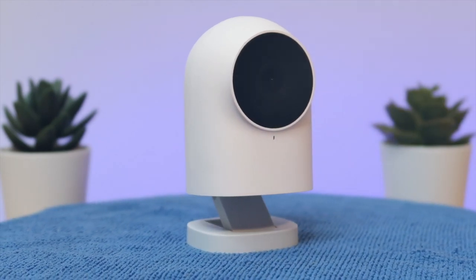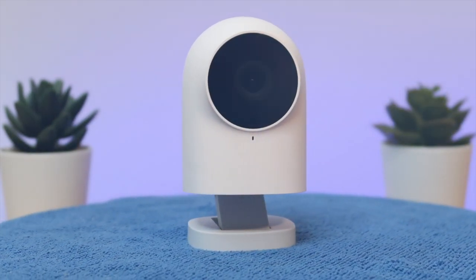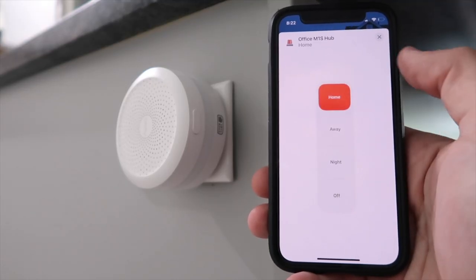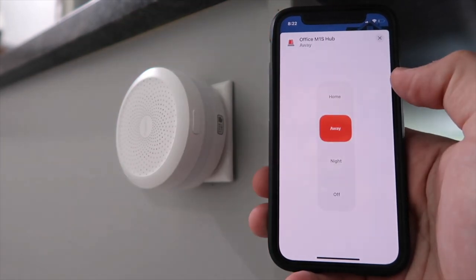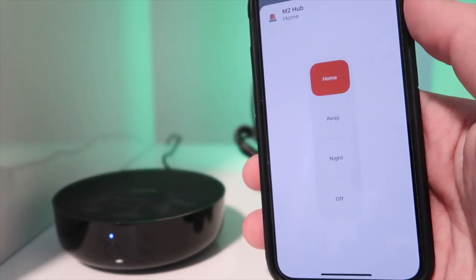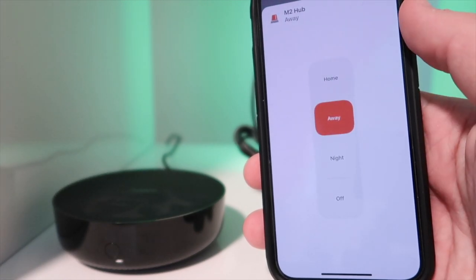The Akara hubs expose this device and all its attributes in HomeKit, but currently the G2H camera hub is the only Akara hub that does not expose this device to HomeKit. It still works in the Akara app, but not in HomeKit. Only the M1S and M2 hub will expose all the sensor data to HomeKit, so if you don't have the M1S or M2 hub, this won't work in HomeKit — but hopefully this will be fixed soon.